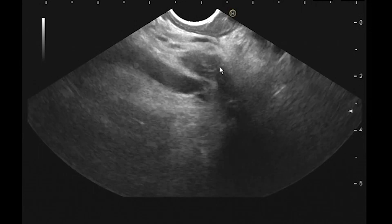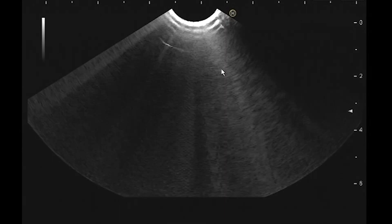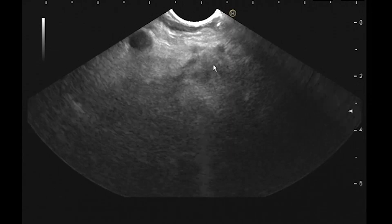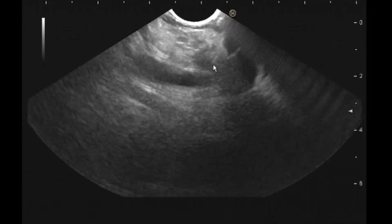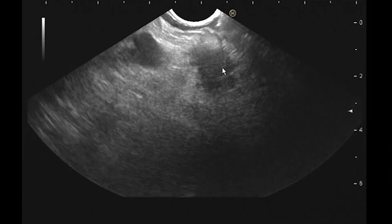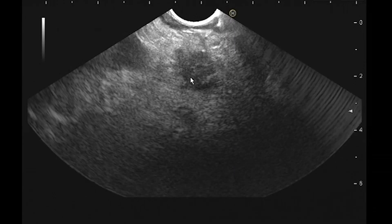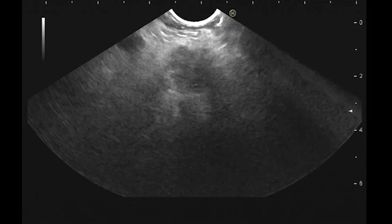When you biopsy, you want to biopsy right where it becomes abnormal. I think I'll get it better from the stomach. I want to go right where the lesion starts, where there's nothing dilated, because by definition if you see a mass, you can't have anything dilated inside the mass. I'm not really concerned about tumor seeding because the confluence is encased — so it's basically inoperable already. Unfortunately, it's not going to really change much for her.